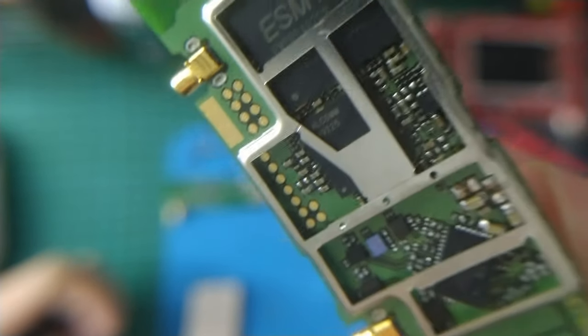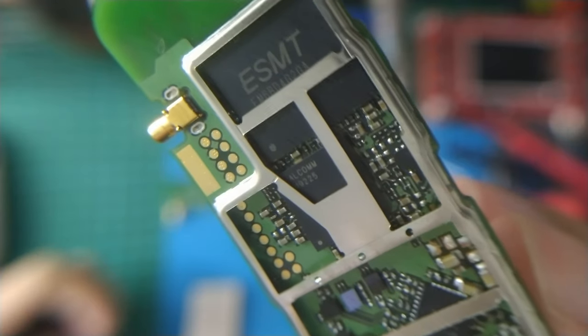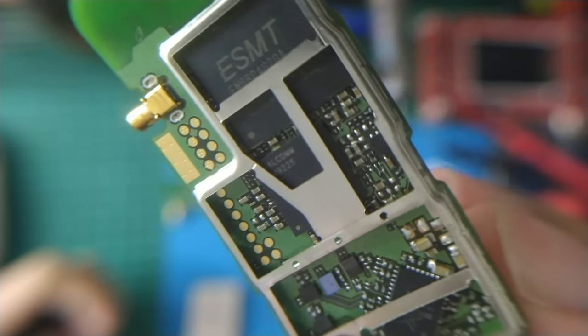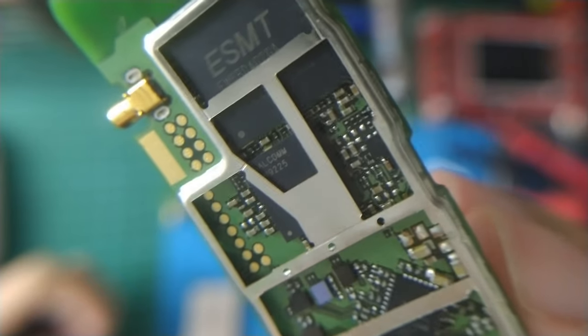The next is the LTE chipset: Qualcomm MDM-9225. This is the main component on this model. We don't have much information about this chip.